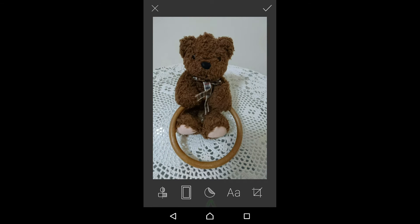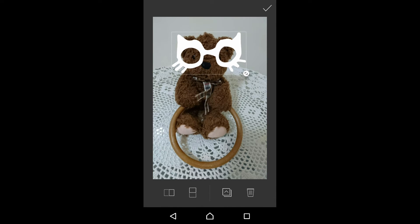Let's take a look at stickers. We will add this sticker to our image.